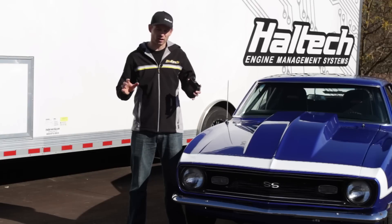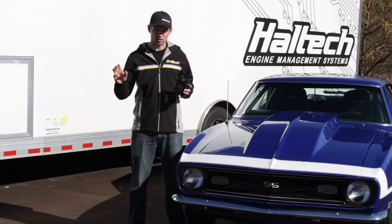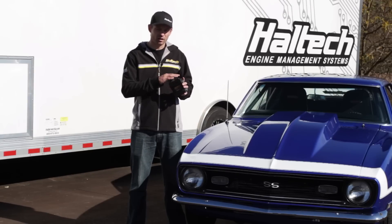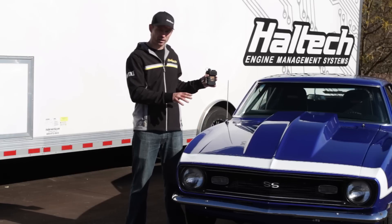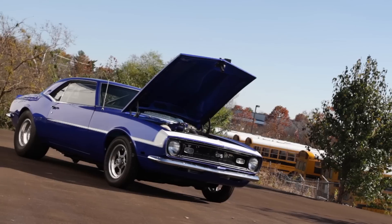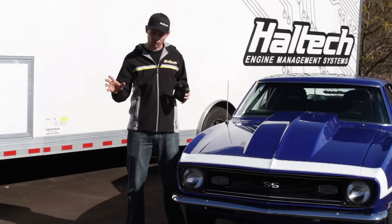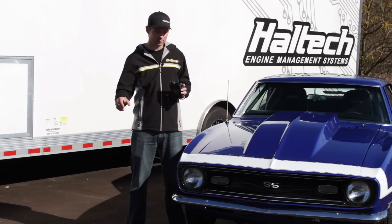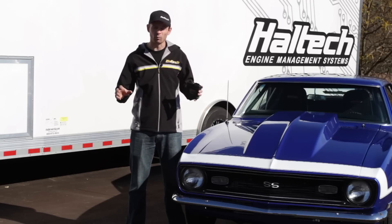One of the questions that we get a lot is: why would I use the 950 over the 2500 or the 2000 ECU? The 950 is really designed for your primarily street-driven vehicles. This setup here is primarily a street car, a Sunday driver — occasionally it goes to the track, but it's primarily a street-registered, street-driven vehicle. You would use a 2000 or a 2500 ECU on more of a track car that spends more of its time on the track than the street, or a newer vehicle that requires a lot more inputs and outputs.